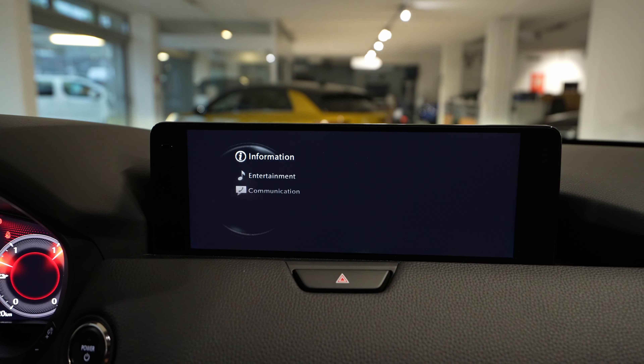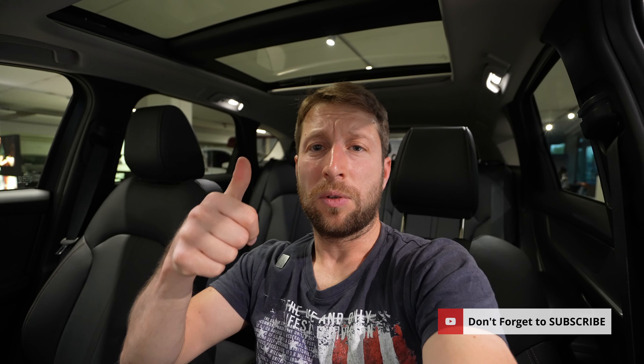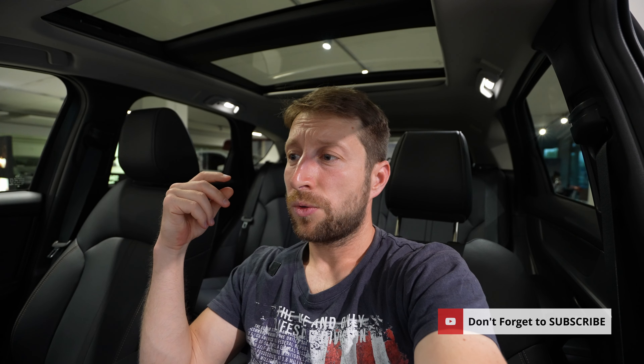That's the multimedia system, guys. I tried to make it as short as possible. If you still have questions, ask me down below. Don't forget to like, share, and subscribe. If you want to see the full review of the new Mazda CX-60, you'll find it on my channel. Thank you very much for watching — stay safe and see you soon, bye guys!